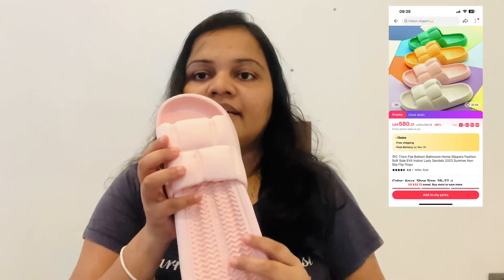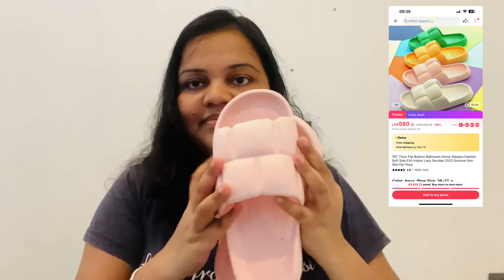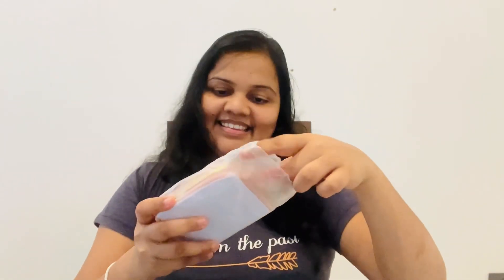Subscribe to our channel. Follow us on our channel. Don't forget to subscribe. You can find a video.